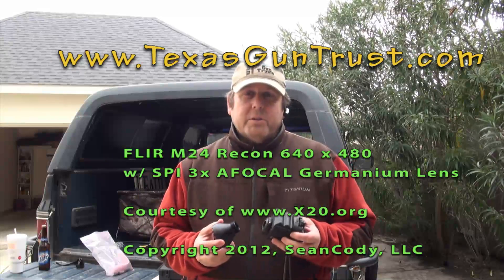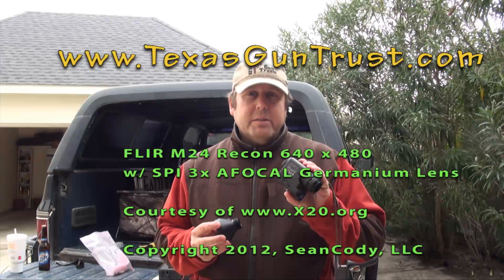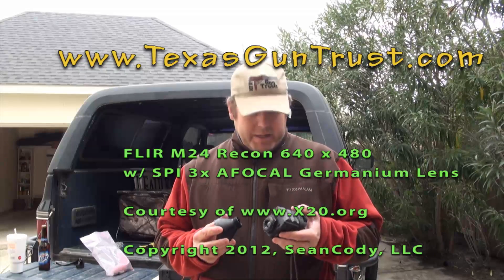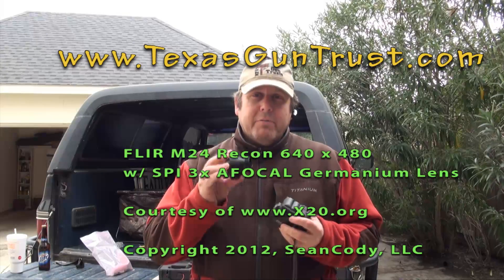This is Sean Cody at TexasGunTrust.com. I've got the FLIR M24 Recon — this is my 640x480 demo unit — and the SPI 3X AFocal magnifier.